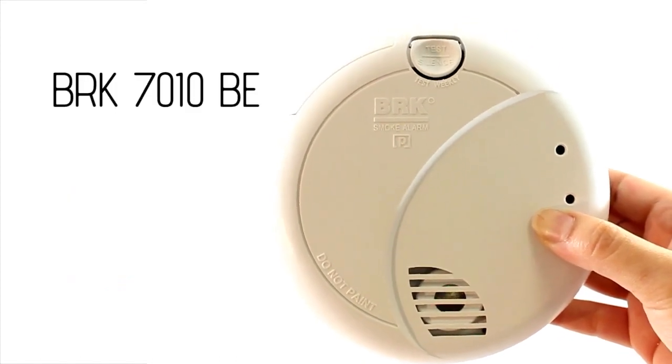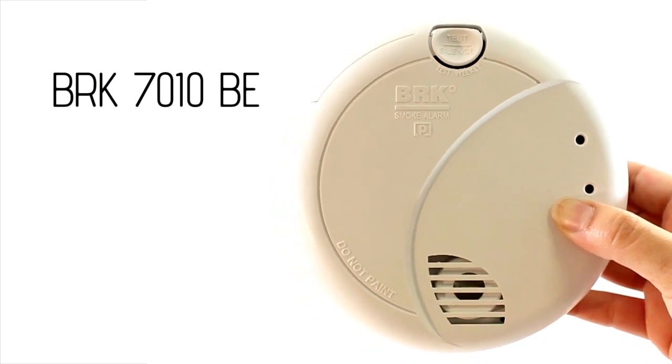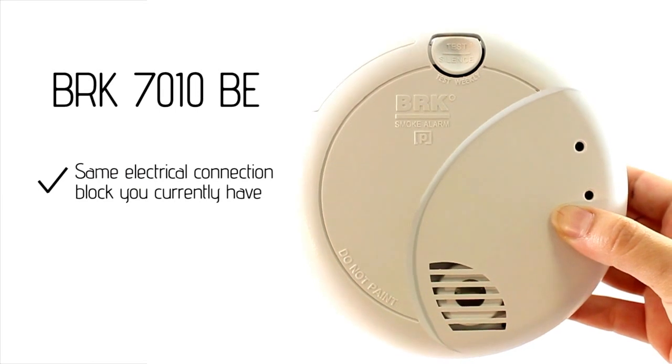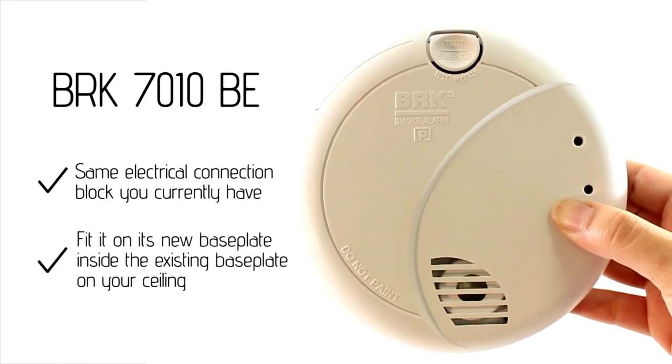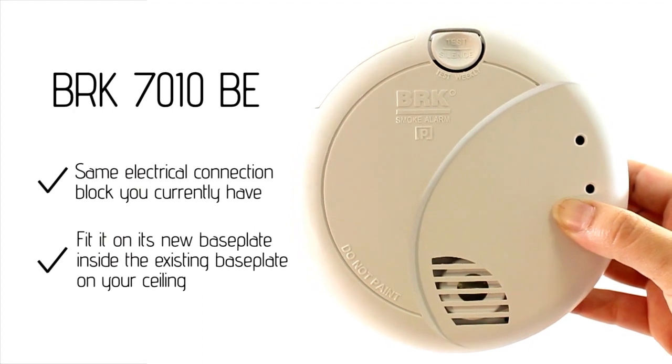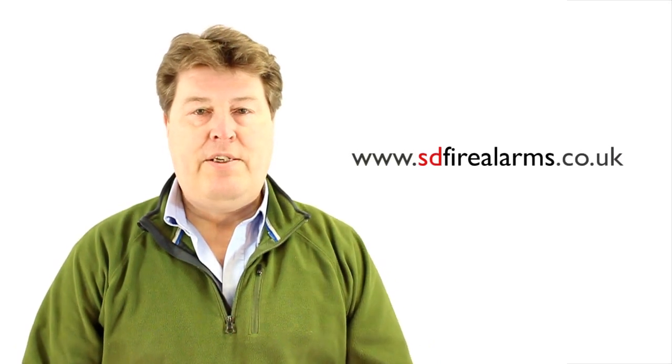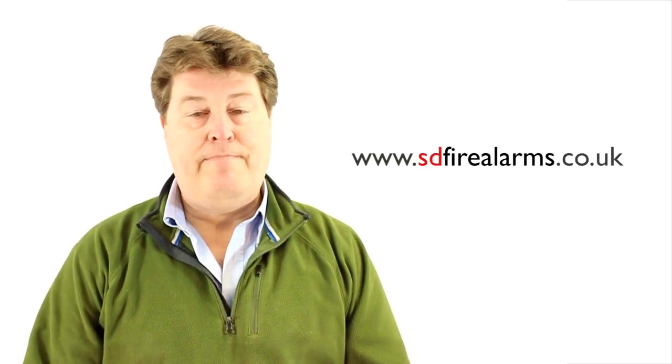The 7010BE, probably a better choice of detector, uses exactly the same connector block so you don't need to mess with electrics at all. It will fit onto its new base plate inside the existing base plate on the ceiling. You can buy both these smoke detectors from www.sdfirealarms.co.uk. Thank you very much.